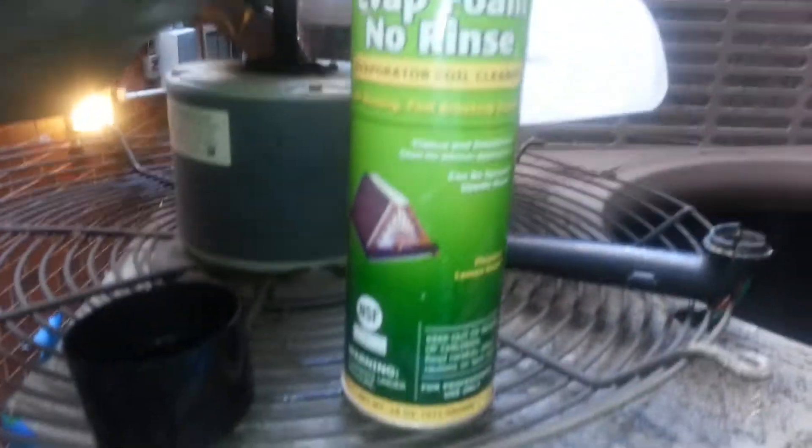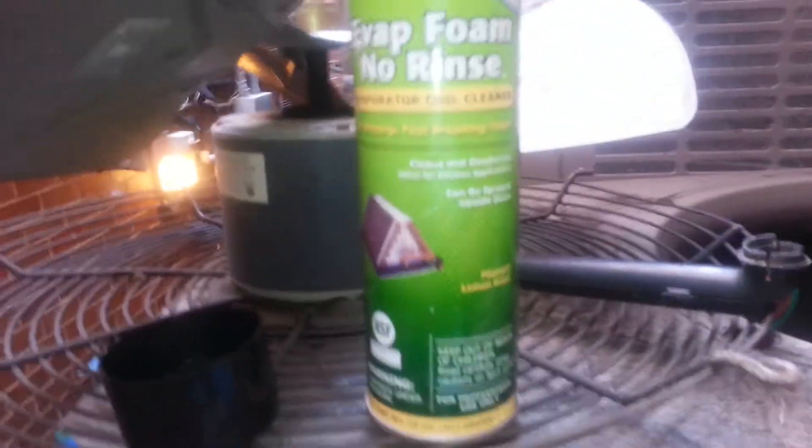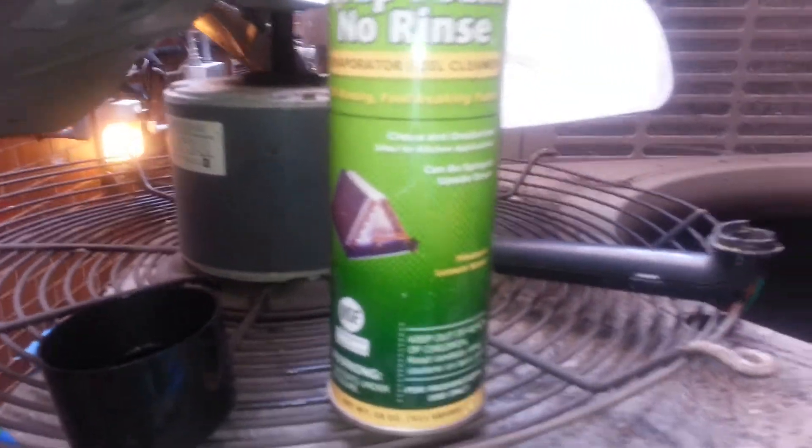I'm using this coil cleaner — usually used for the evaporator, the indoor unit — but right now I'm using it on the outdoor unit because here we don't have too much grease, it's just dirt, and the dirt will come out easy.